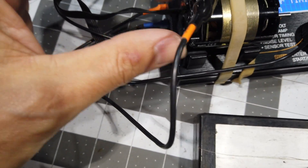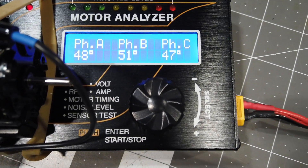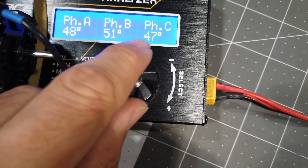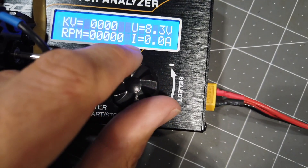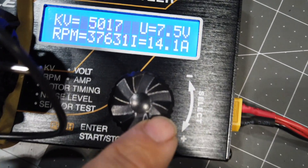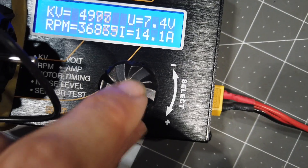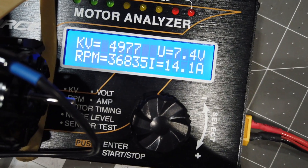I'm now at the very limit — the very end of how much timing you can put into it. I got an average timing of 49: readings of 48, 51, 47. That's not too bad, about 50 degrees timing. Now let's run an RPM test and see how much RPM we get versus amperage. Look at the amp spike — 14 amps. We lost it. 14.1 amps at 4977 KV. She's cooking — she doesn't like that much timing.